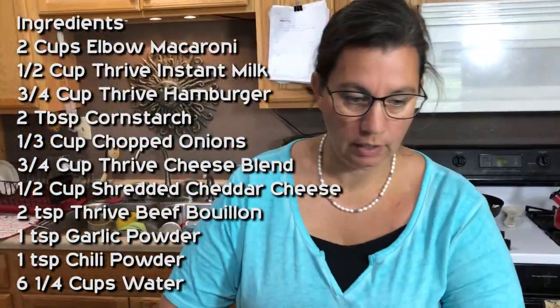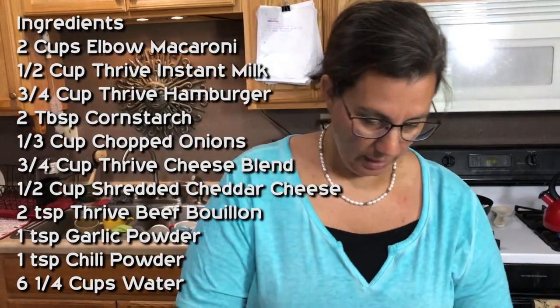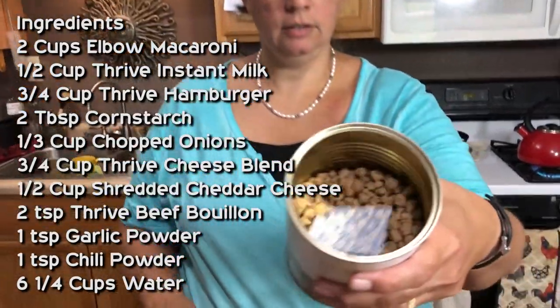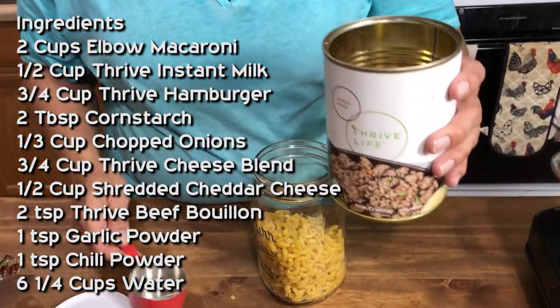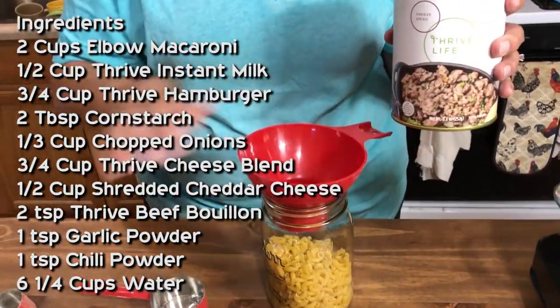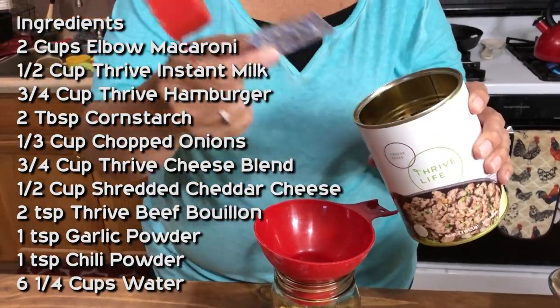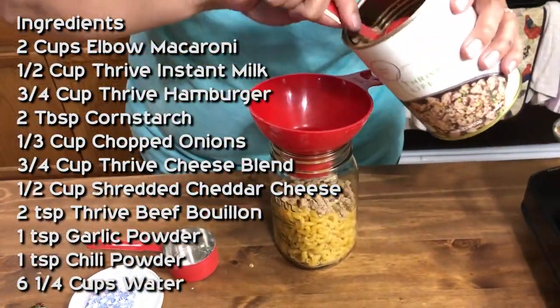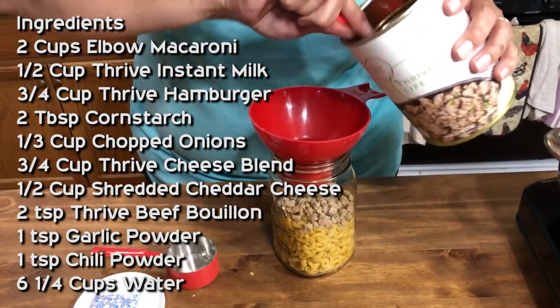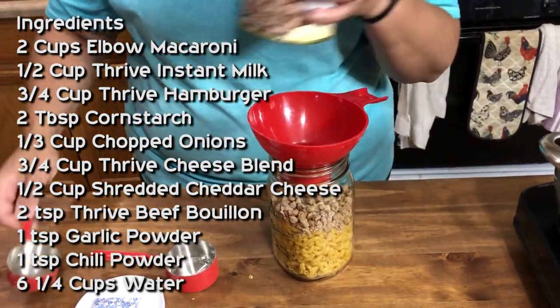Now we're going to get our hamburger. This is awesome — I love this stuff, it's so easy to use. I need three quarters of a cup of that. Not the oxygen absorber — you don't want that in your food. All right, that is in there.